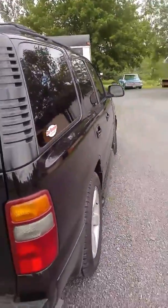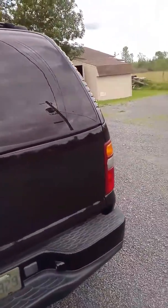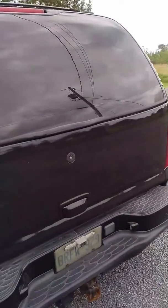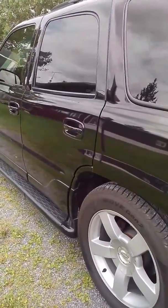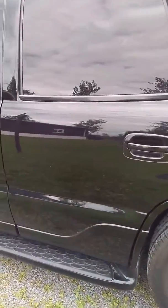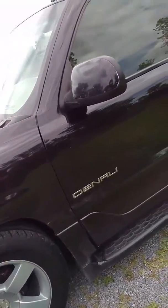It actually keeps the vehicle clean way longer than anything else normally would. There's a little bit of dust in the back here, but mind you, this has been driving back and forth to Kingston every single day, and it rains here every single day. So you can imagine how dirty it would be without this coating on it.